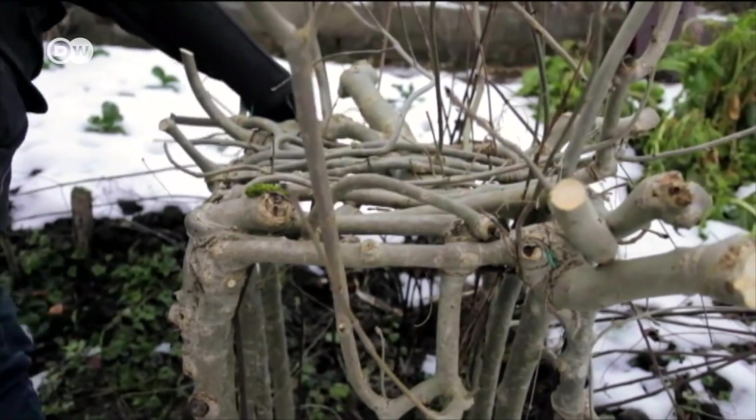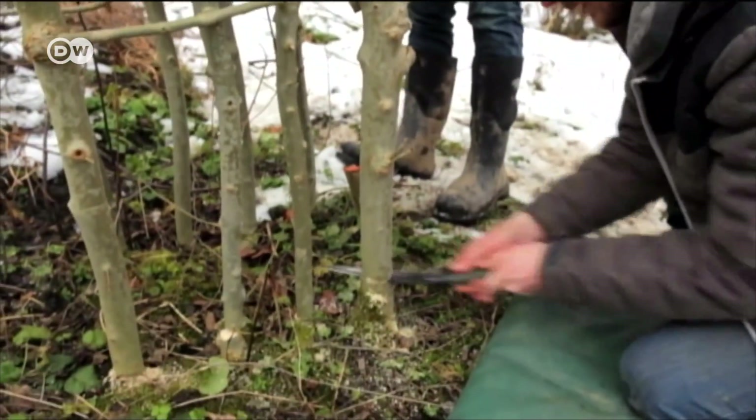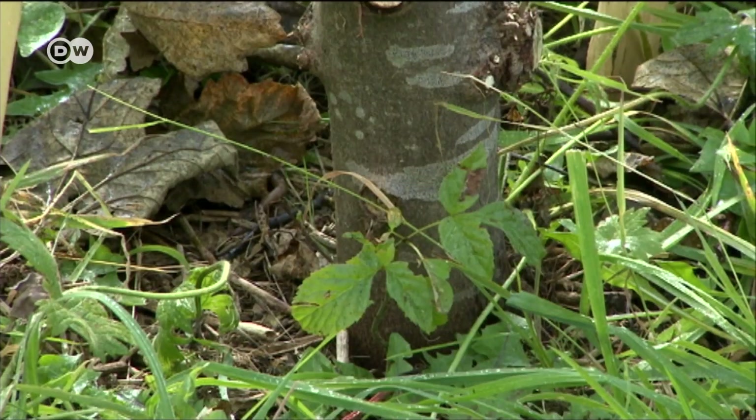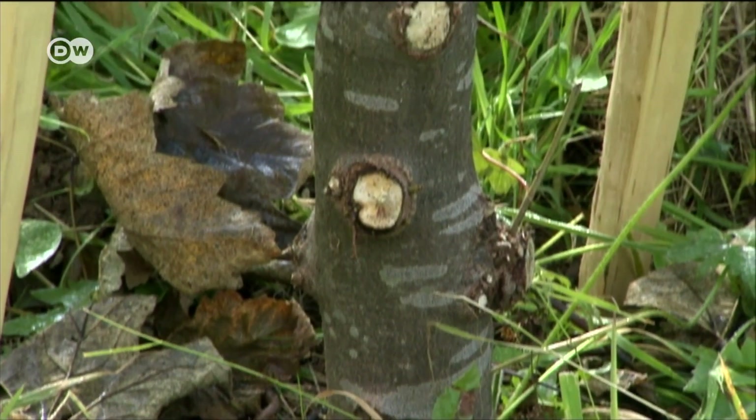Gavin's first table was ready to harvest in January, ten years after it was planted. But he's completely changed his method since then, especially for chairs.